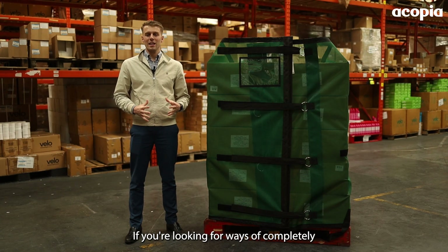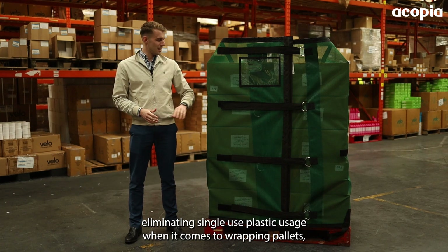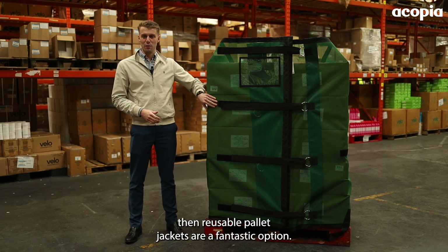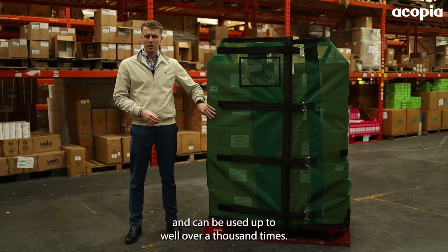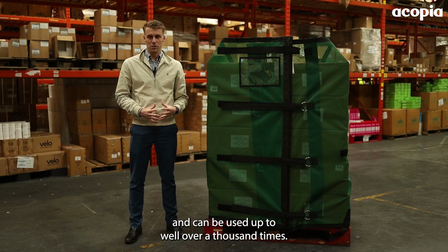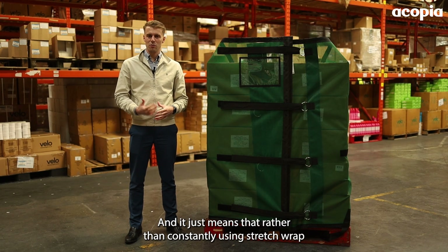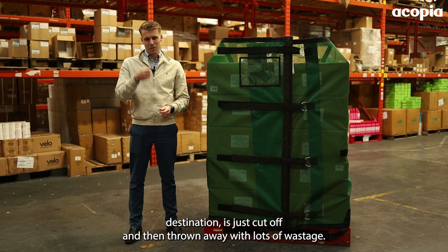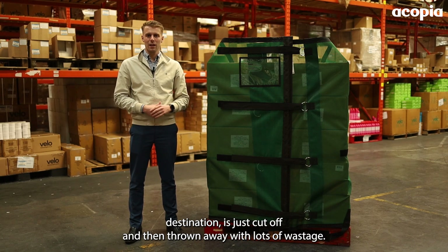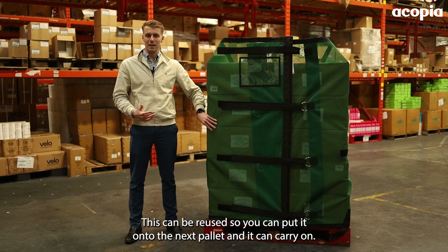If you're looking for ways of completely eliminating single-use plastic usage when it comes to wrapping pallets, then reusable pallet jackets are a fantastic option. They're made from a really durable material and can be used well over a thousand times. Rather than constantly using stretch wrap or shrink wrap, which once the pallet has reached its destination is just cut off and thrown away, this can be reused and put onto the next pallet.